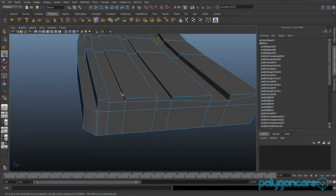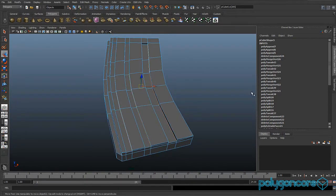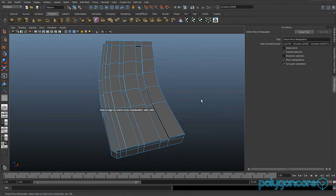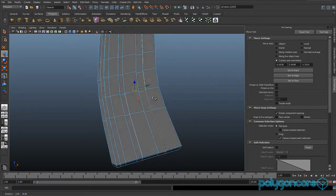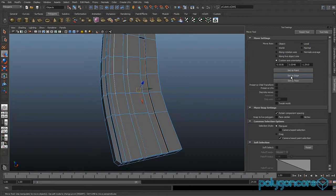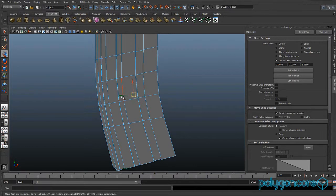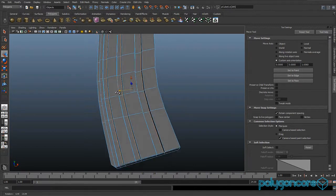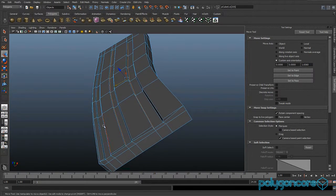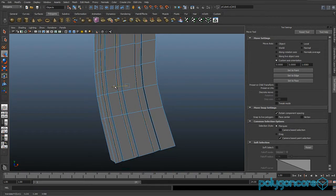Select all these edges here, go into the move tool's attributes or settings, go to select edge and click one of the selected edges to set to edge. Select this edge and move the edges outwards. Do the same with the other side and pull them in a bit.